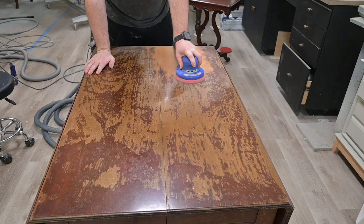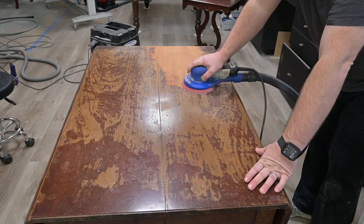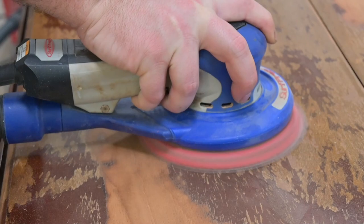This is an old drop leaf table, probably from the 1920s, 1930s era. You can see here I am starting by just sanding off the old finish. This finish had some water damage on it and here I am sanding with 180 grit. I later dropped down to 120 because it was going a little bit slower than I liked. But the first thing we got to do is get all this old rough finish off.